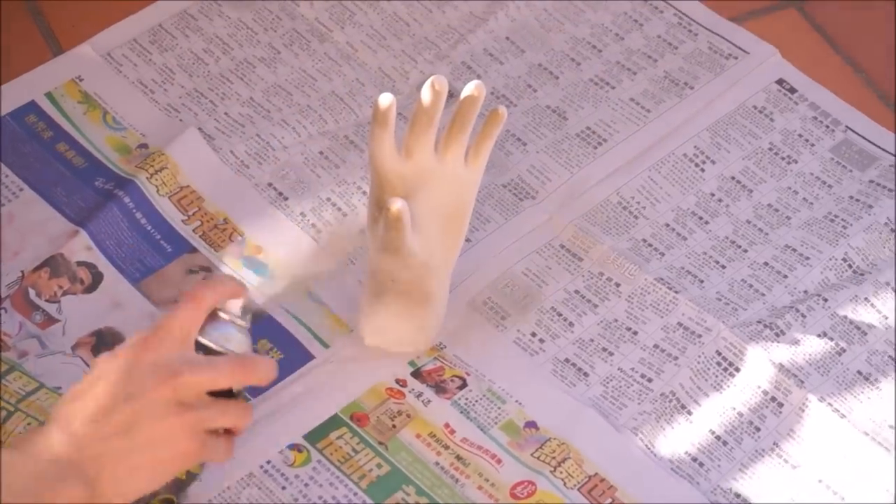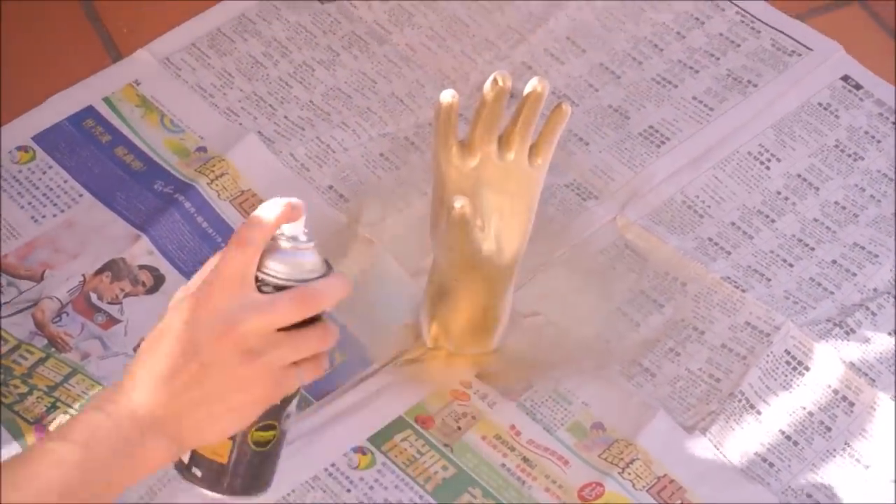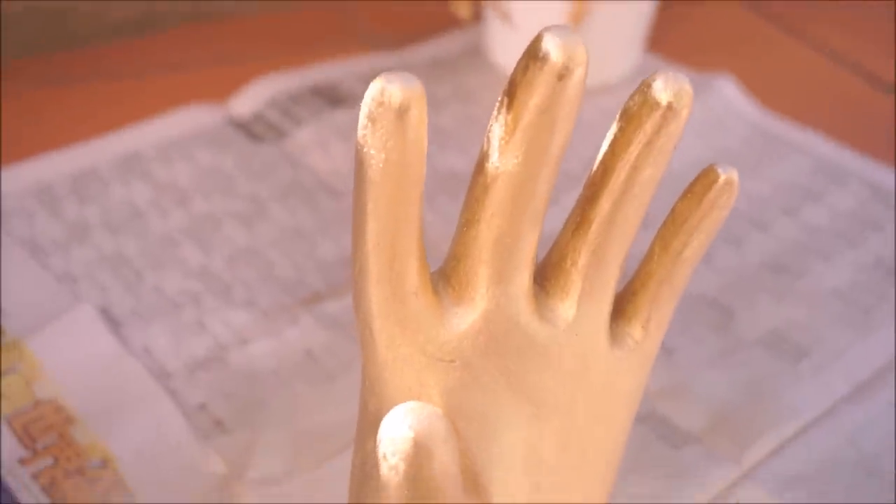Once you are happy with the shape of the hand, take the hand outside and begin spray painting. Wait for the paint to completely dry.